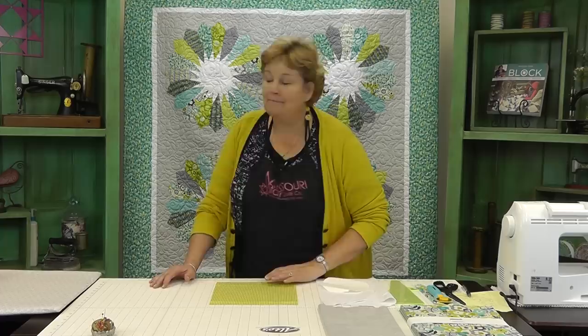Hi, it's Jenny from the Missouri Star Quilt Company. Did you guys see that darling video that my grandson did on this quilt behind me? It's so cute. If you want to see it, there's a link below, but he is just adorable. I want to show you how to make this quilt.